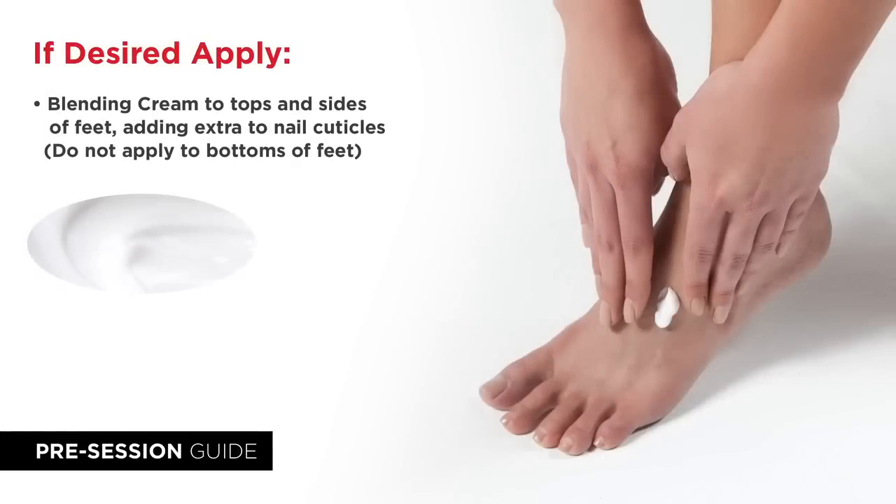Now apply a light coat of blending cream to the top, sides, and heels of your feet, in between the toes, and on your toenails. Do not apply cream to the bottoms of your feet.